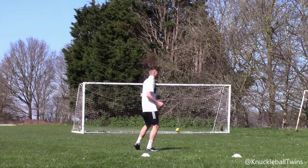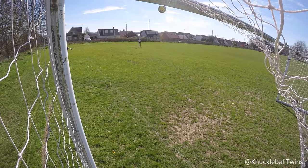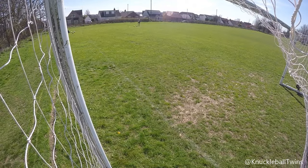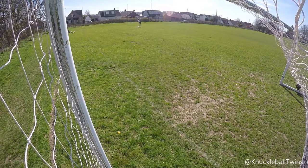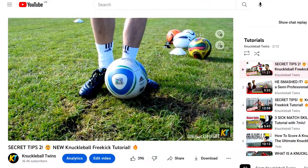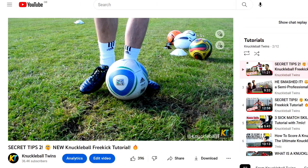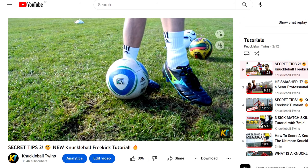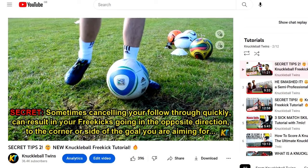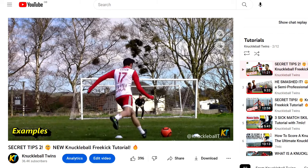Whilst it's in my head — our Secret Tips 2 video is currently on 396 likes, and in that video we said that when it reaches 500 likes we would do a Secret Tips 3, so go back and like that if you haven't already.